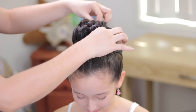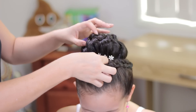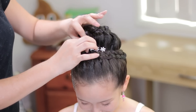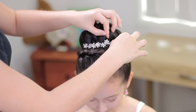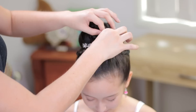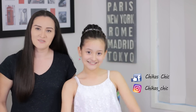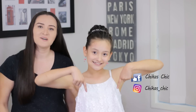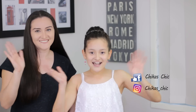To finish the hairstyle, I'm going to add some shiny accessories. In this way, the crown will be more visible. Okay guys, hope you like this video. Give us a big thumbs up, subscribe to our channel, and don't forget to leave us your comments down below to know what you think. See you next week. Ciao!